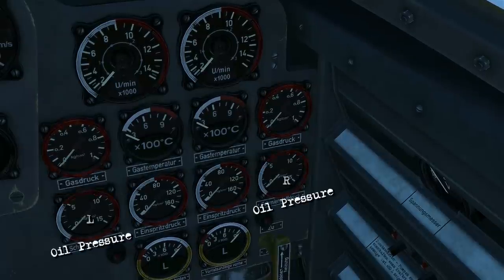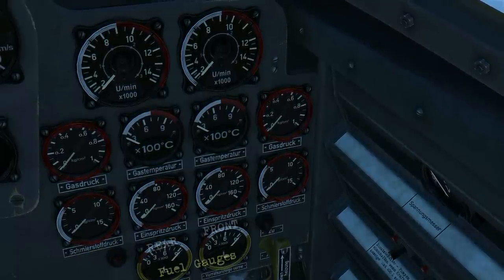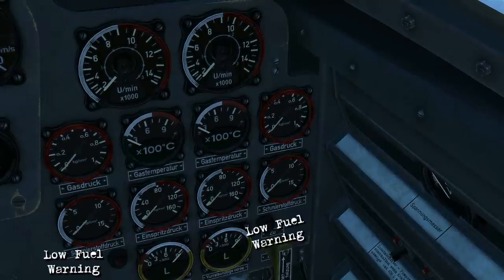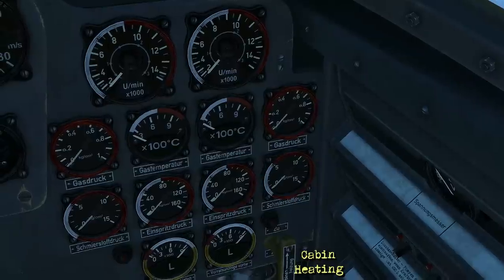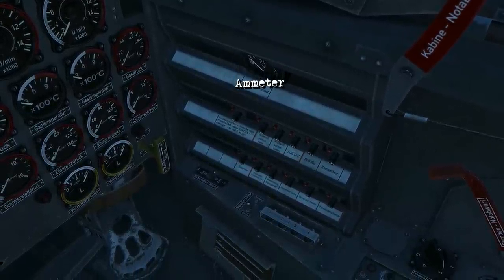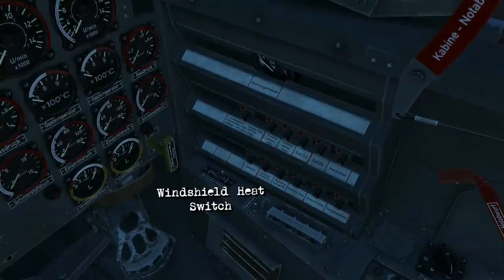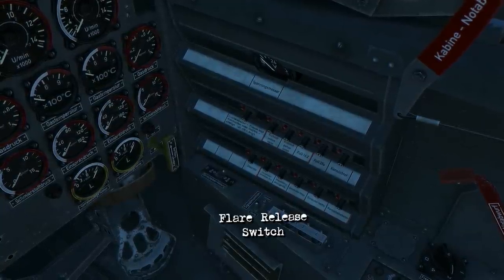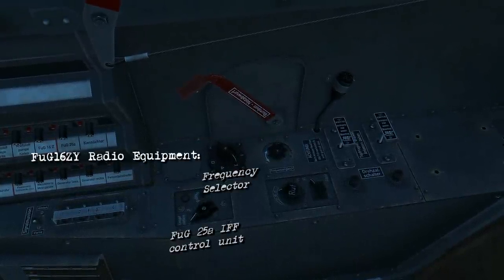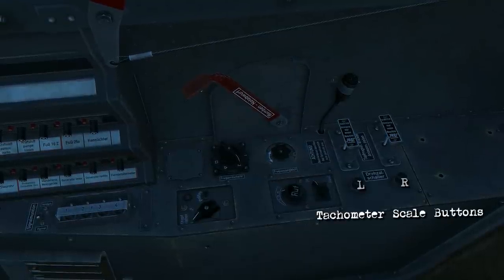There's exhaust gas differential pressure, oil pressure, fuel injection pressure, and your fuel gauges for the rear and front tanks along with some low fuel warning lights. There's your cabin heating. Over on the right is the electrical panel with your ammeter and a bunch of electrical switches, windshield heating switch, flare release switch, emergency bomb release handle, radio equipment, and the engine starters and tachometer scale buttons.